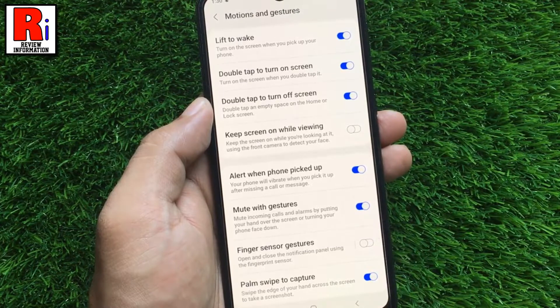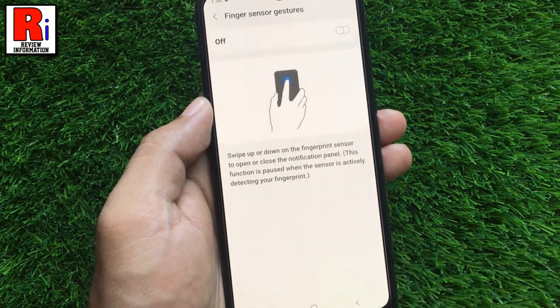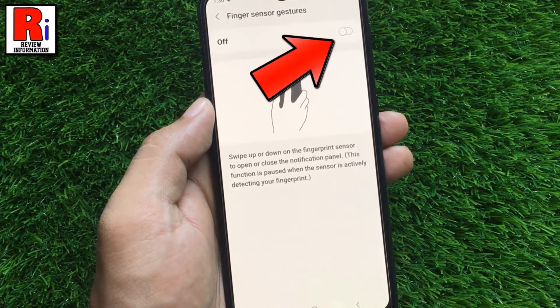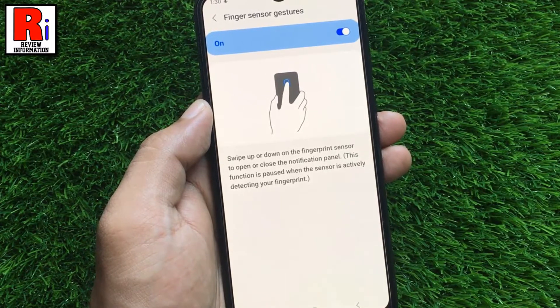Here you will see the option finger sensor gestures. Tap on it. Now simply toggle the slider to turn this feature on. When it is enabled, you can swipe up or down on the fingerprint sensor to open or close the notification panel.